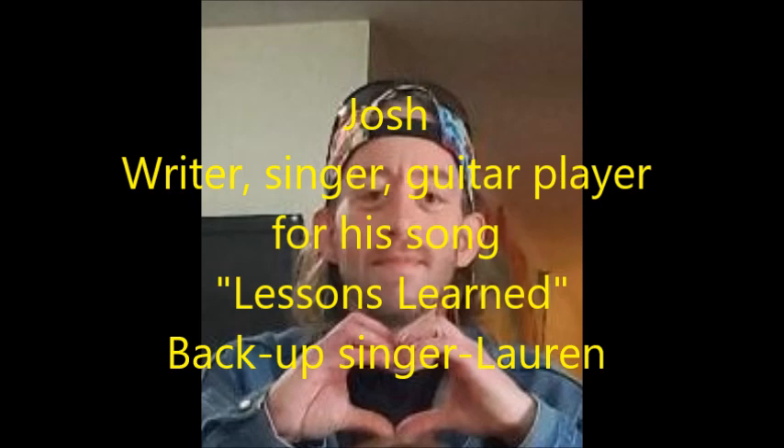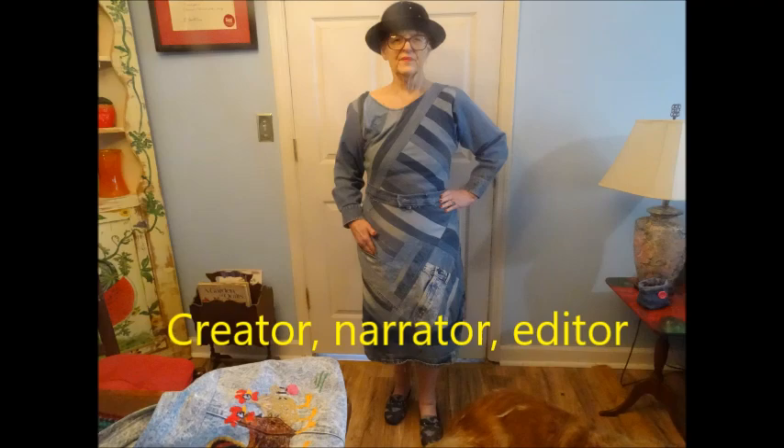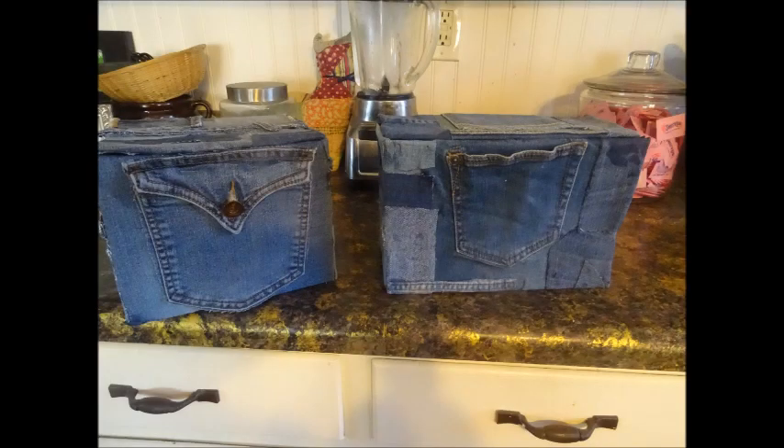Music for this episode was provided by Josh — he's the writer, singer, and guitar player for the song Lessons Learned. I'm the creator, narrator, and editor. I hope you will subscribe, I hope you will like, and I hope you will view. I'm Martha. Thanks again. Bye for now.